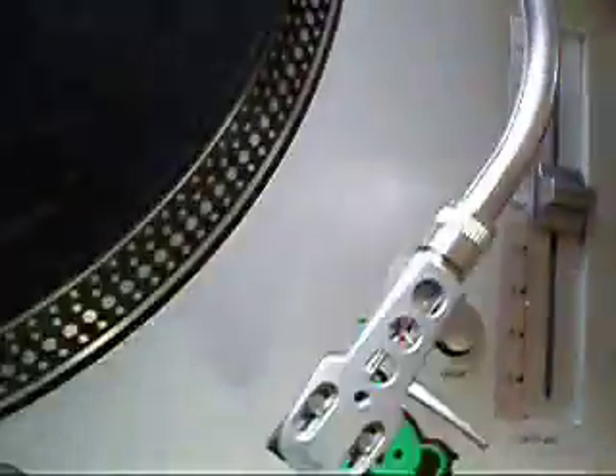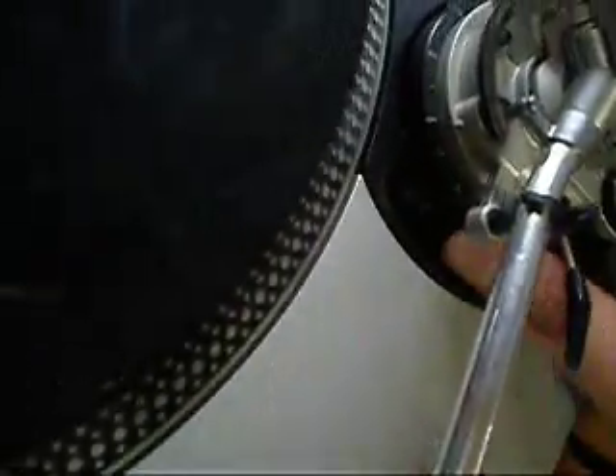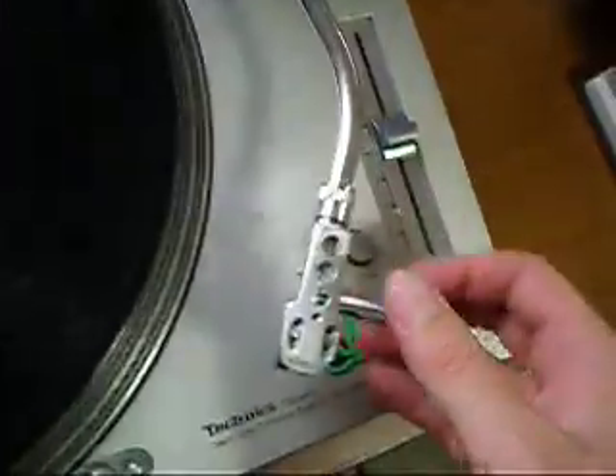The tone arm is in excellent condition. The razer is working fine there. The signal is coming through perfectly on both channels — I'll show you that now.